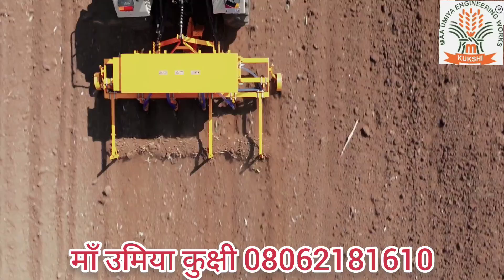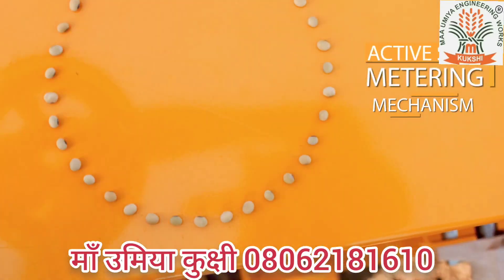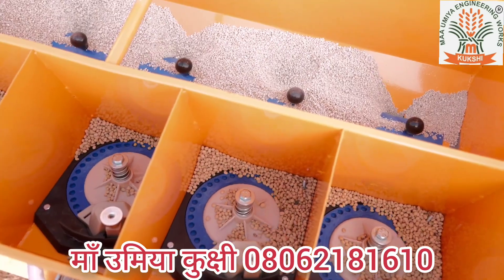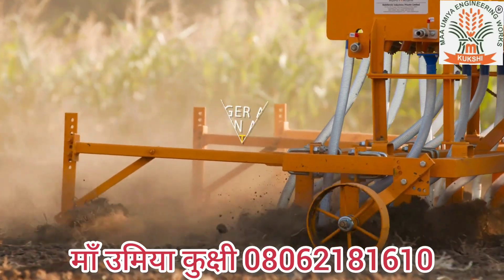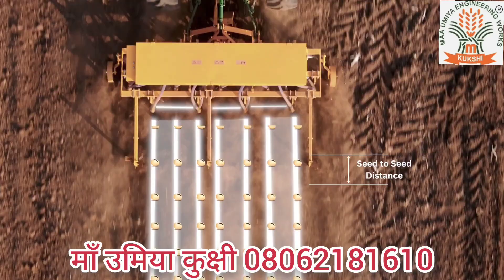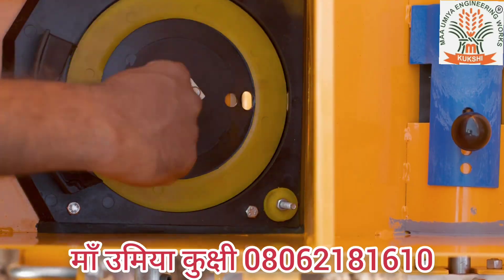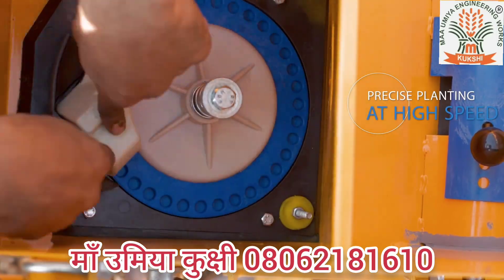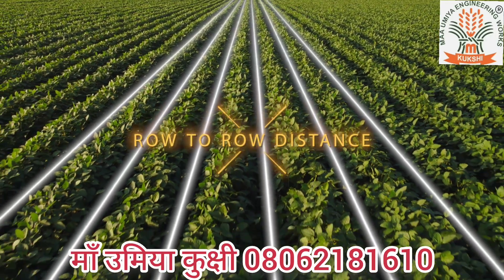The improved performance of the planter at higher speeds is due to the active seed metering mechanism. The seed metering system enables planting seeds at a higher speed of 6 to 8 km per hour, covering a larger area in a short time with precise seed to seed distance within the row. The seed metering system ensures precise planting at high speeds, and optimum seed to seed spacing as well as row to row distance is maintained.